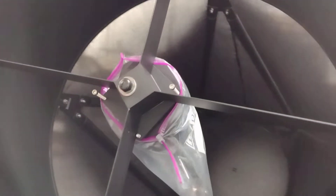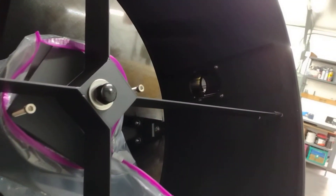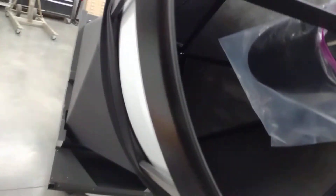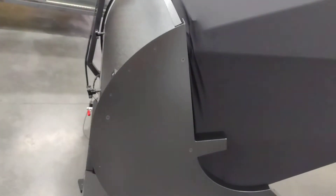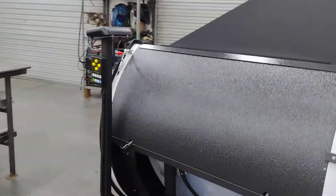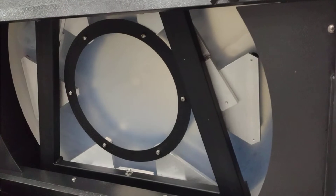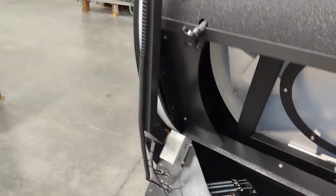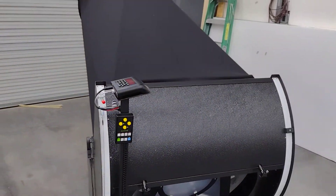This particular scope has a 6.5 inch secondary. And just a quick go around and get in the cell. And there you go.